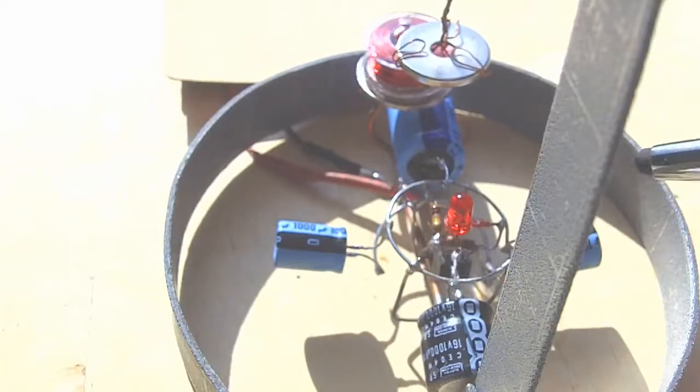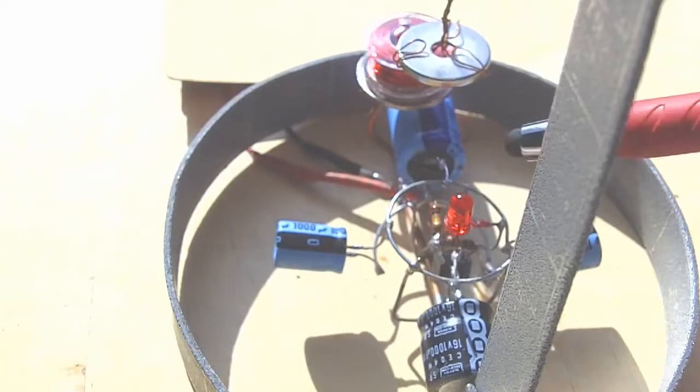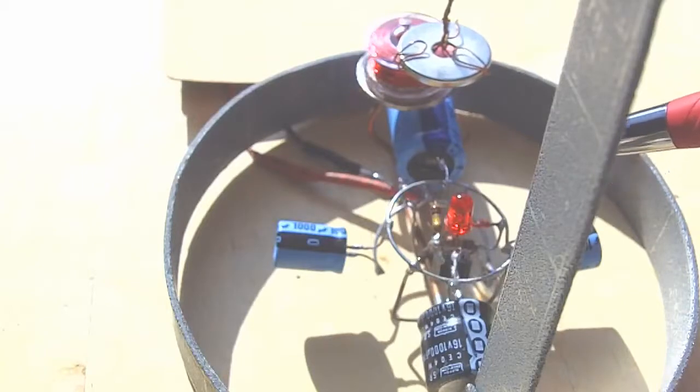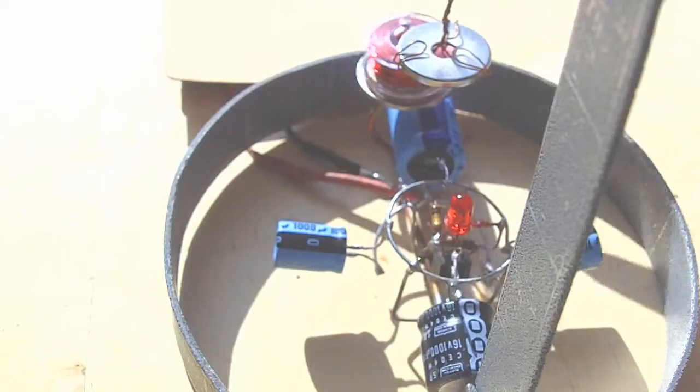Most of the parts I harvested from an old car stereo. I think the only thing I bought was the LED. So the two transistors, the diode, two resistors, all the capacitors, the paper clip metal for the rings, and the old lawn lantern solar panel.